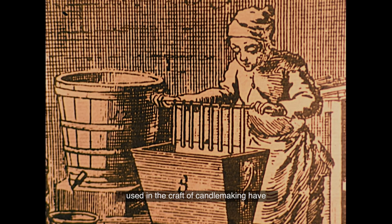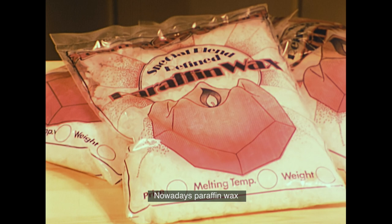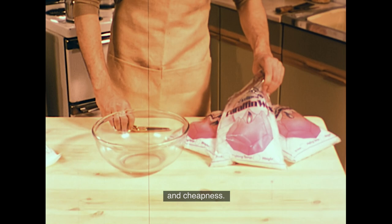The techniques and materials used in the craft of candle making have remained the same since the time when candles were the main source of domestic lighting. Then, as now, the starting point was some good wax. Nowadays, paraffin wax is most commonly used for making candles because of its good burning qualities and cheapness.